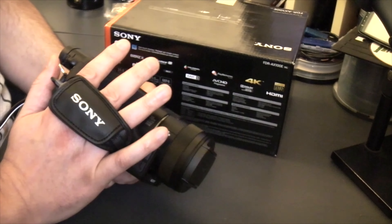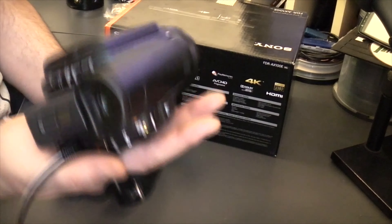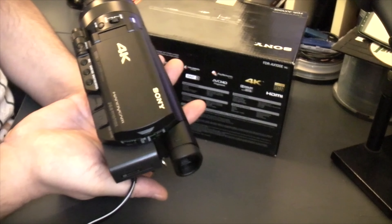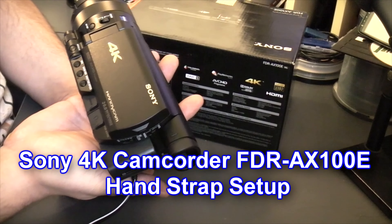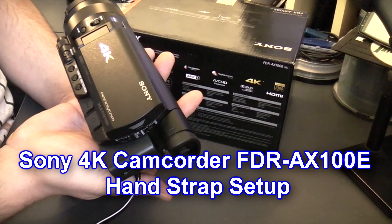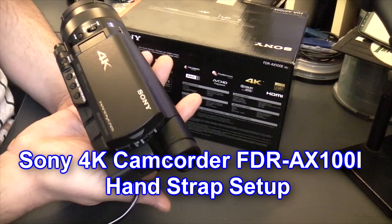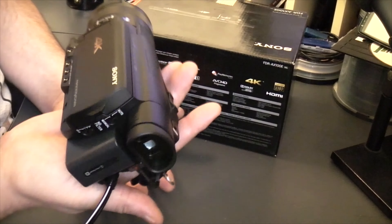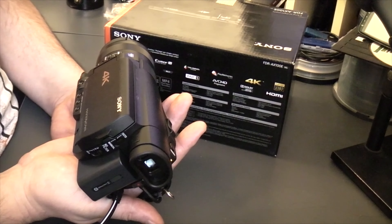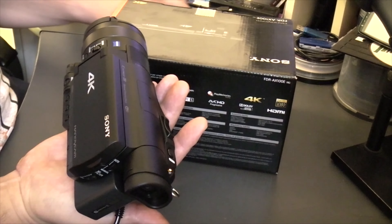There you go — that's how to set up your strap so you can still use all the features on the camera while filming in real time. I'm going to go out for the first time with the Sony 4K and see what kind of footage I bring back. The target is to save time on editing and get a better quality image.